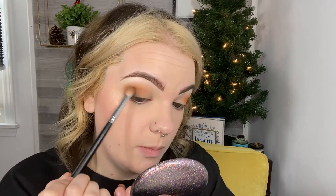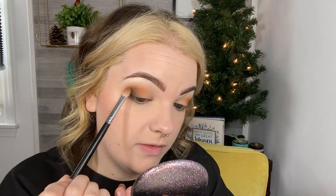Putting my base down is a dangerous game with me. I make a mess with my shadows and I'm not really experiencing any fallout, so I'm a big fan of that. And these Morphe shadows are blending really, really lovely.